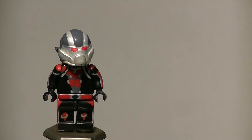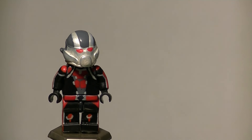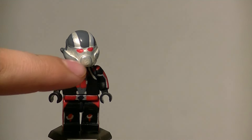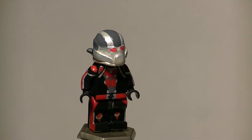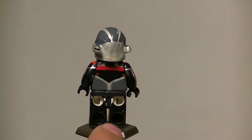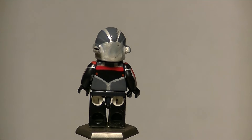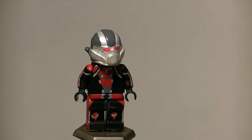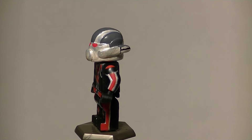Scott Lang, Ant-Man, as portrayed by Paul Rudd. We finally get to see Ant-Man outside of his own movie. The helmet is a Senate Commando clone helmet where I shaved off the fin and sculpted on the ears as the centerpiece. The ears aren't perfectly symmetrical but it looks good for what it is. The back detailing is all my own design and it flows well with the rest of the minifigure. The arms just flow with the rest of the minifigure and that's one of my favorite parts.